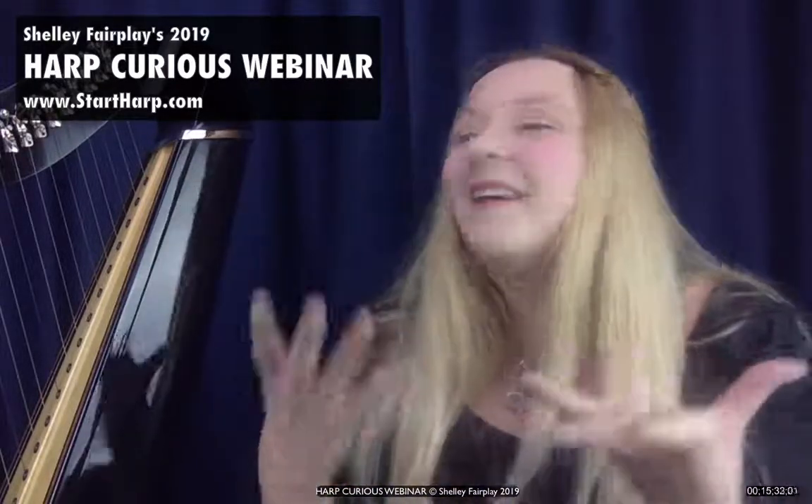I'd now love to talk about strings. What are the different types of strings that you might find on a harp? There are three main ones you see on most types of harps: nylon strings, carbon fiber strings, and gut strings. I've also mentioned wire strings. Those are the four types that you generally find, certainly in the UK.